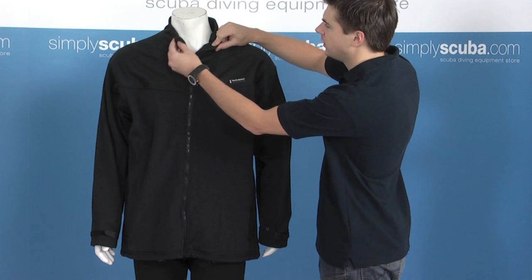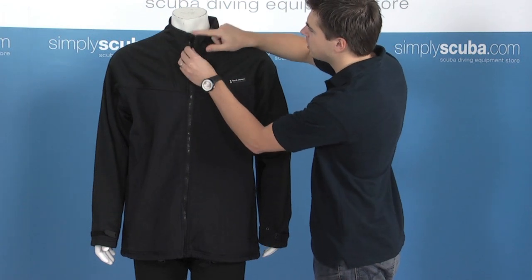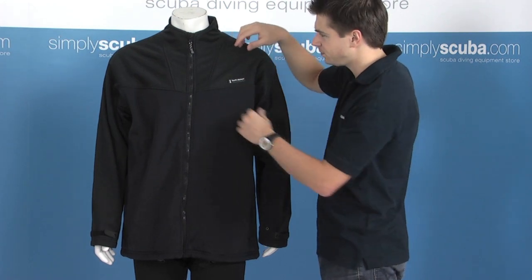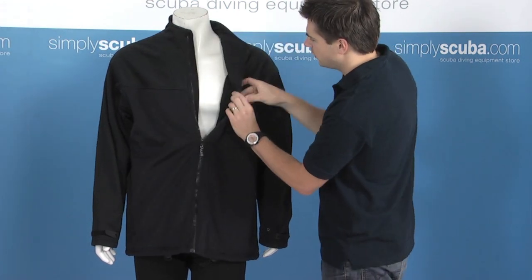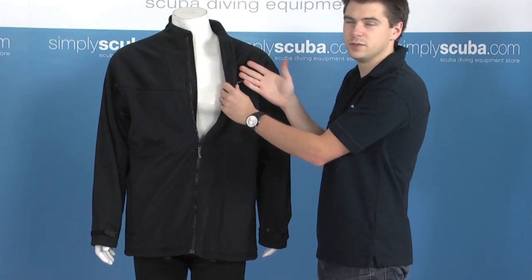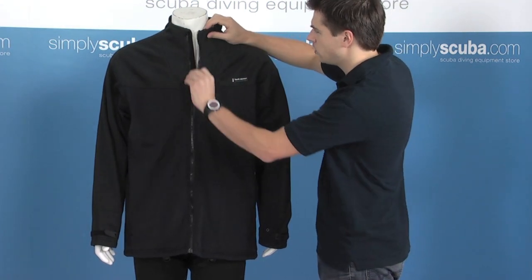A nice little feature on the zip — there's a little lipped-over section so when the zip is all the way up it's not rubbing on the seal itself. On the inside of the jacket there's a nice fleece-lined layer which is going to give you good thermal properties and keep you nice and warm.